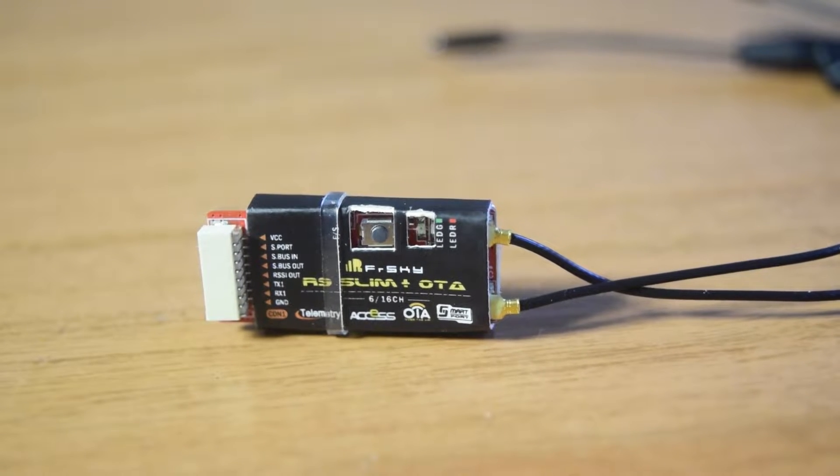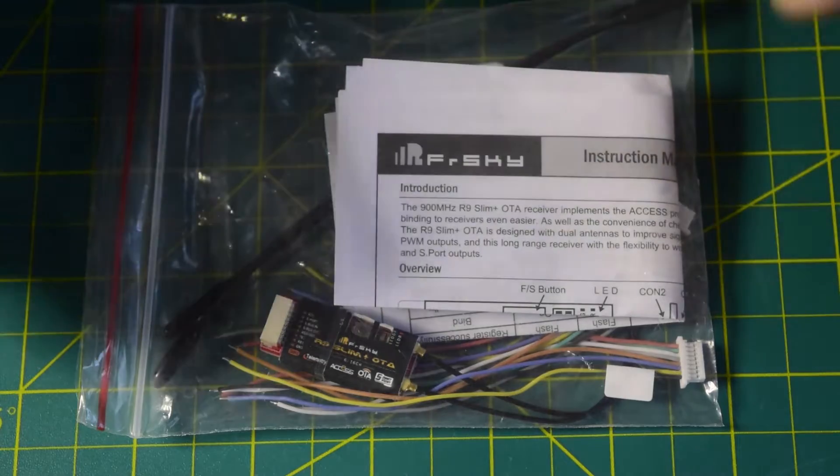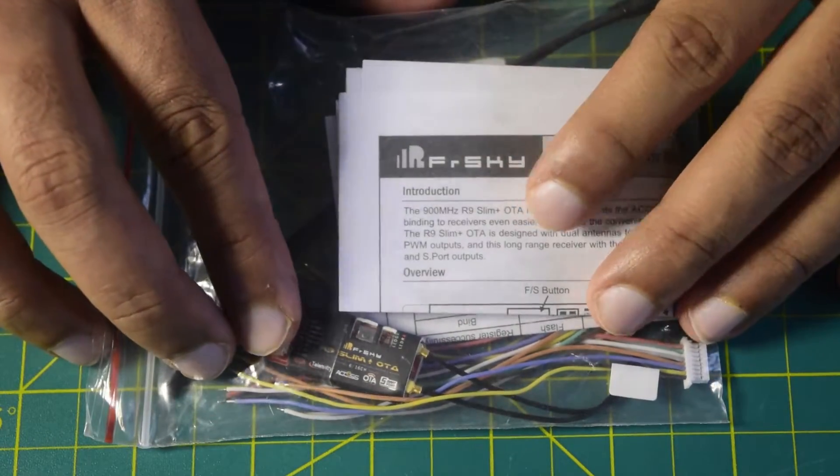Hello guys and welcome to my channel. Today in this video I'm going to do an in-depth review of this FrSky R9 Slim Plus OTA radio receiver module.